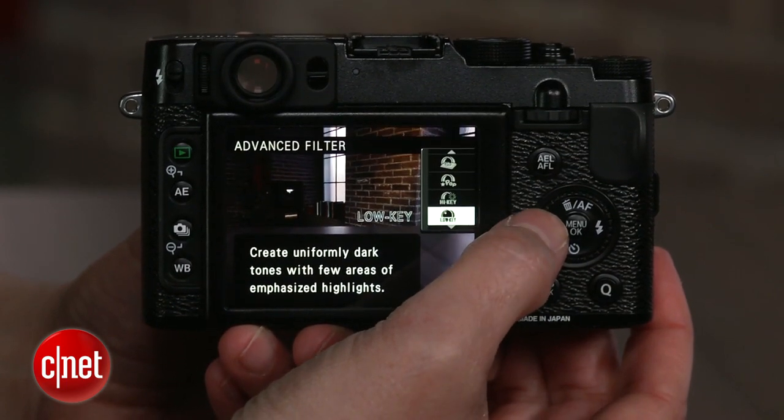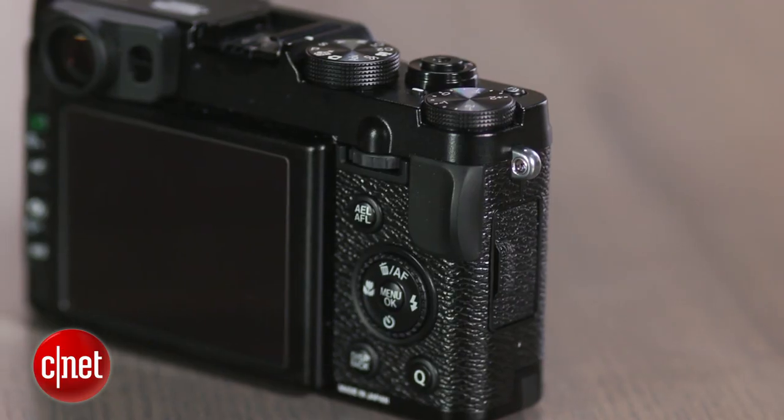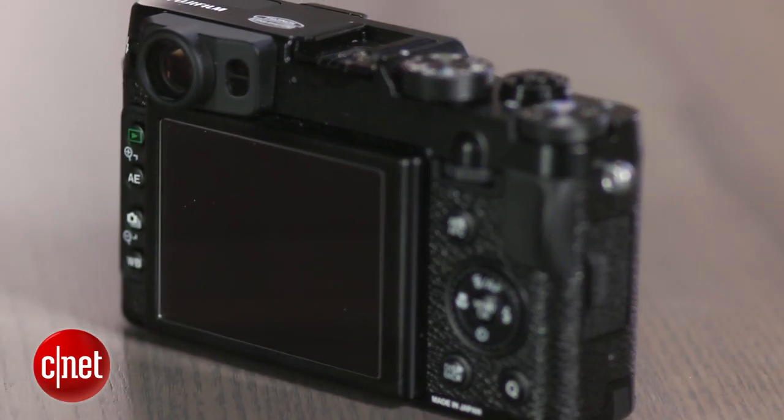The camera's photos are far better than the X10's. But even so, at best they match competitors like the P7700 or the G15, both of which are a bit cheaper. And it's also not quite as good as the larger-sensored Sony RX100.